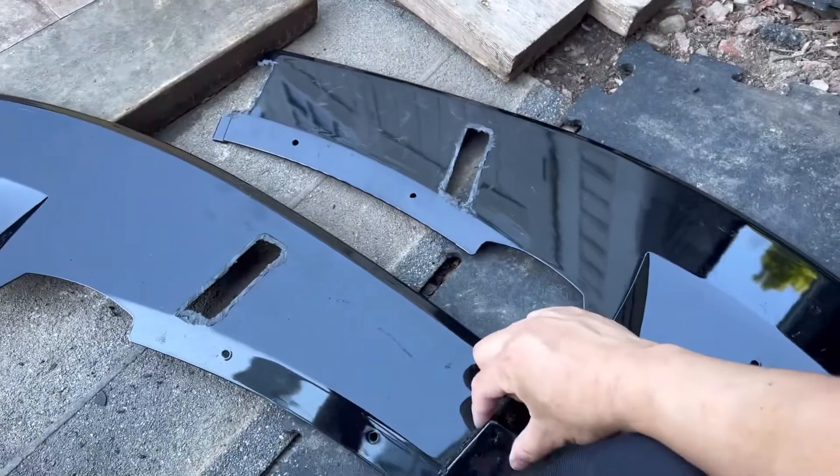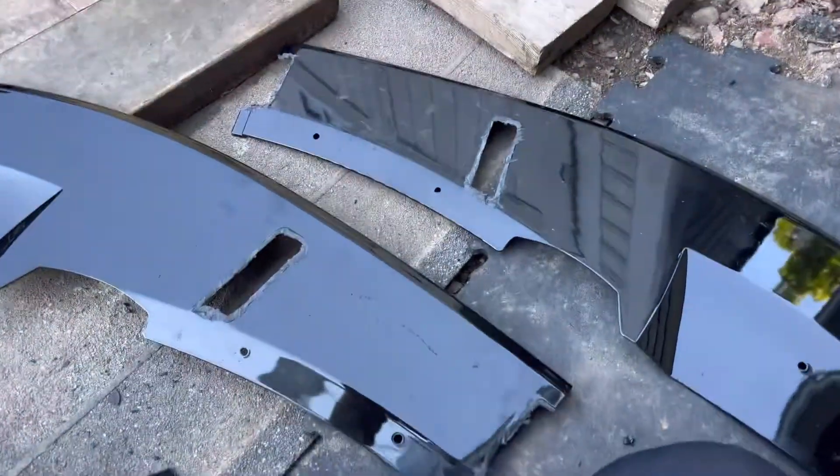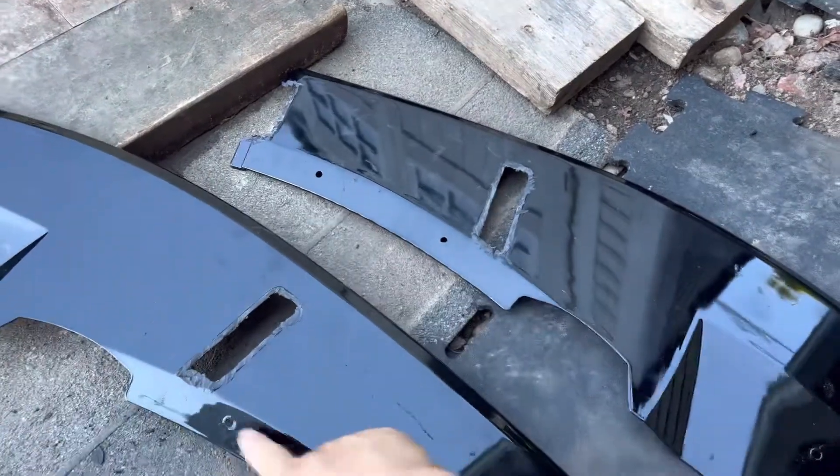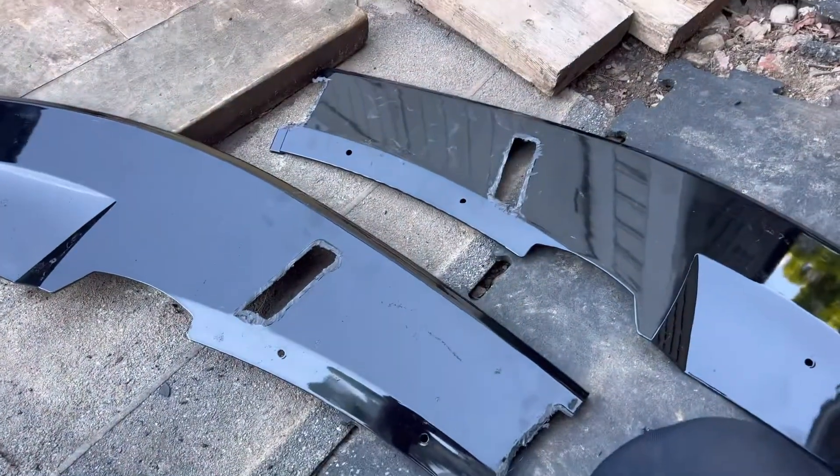This bracket was right here too, so there was a total of three of these brace things. I'm just going to do your typical — use these holes to mount it, and we'll see how it looks.